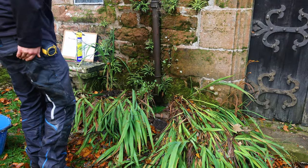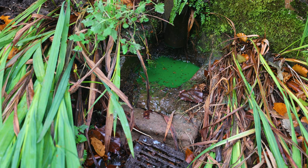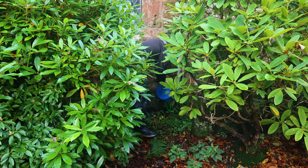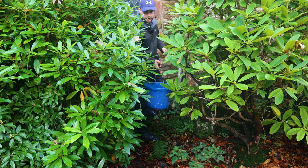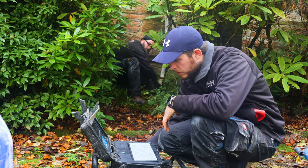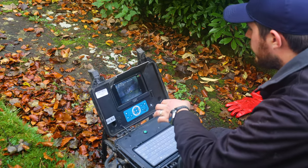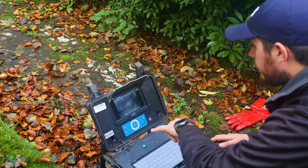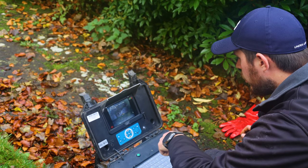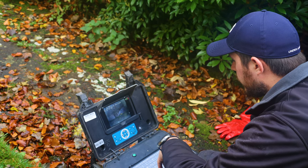Nope, that one's blocked. That one's nice and clear. 2.8 metres — it comes into a 90-degree bend, which looks like it's heading down the way we assumed. We're not going to get round that with this, so send it back in.